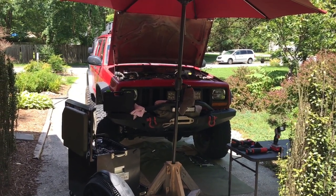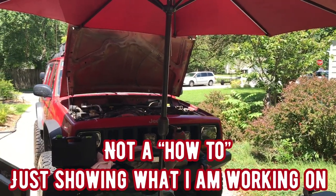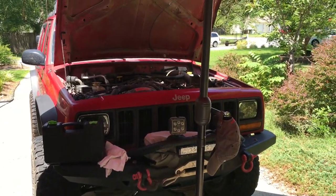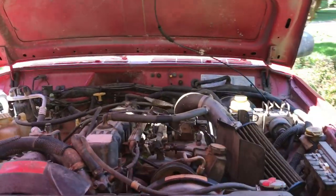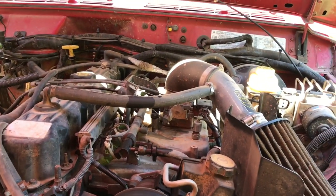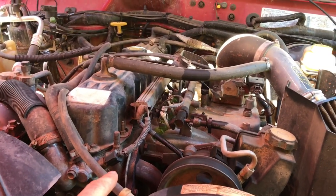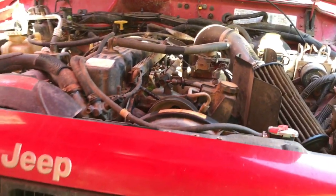It is Sunday July 12th and I am starting the job I've been putting off for quite a while. My state inspection is coming up and it's not going to pass if I've got an exhaust leak. For the longest time I've been hearing an exhaust leak, and somebody thinks it's just the manifold seal but I'm thinking it might actually be the exhaust manifold itself.